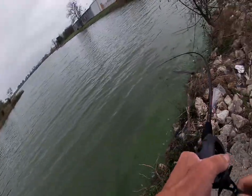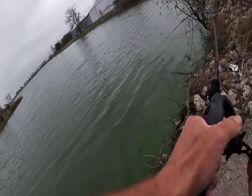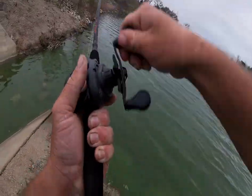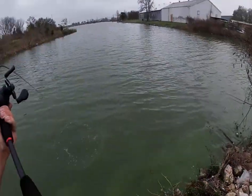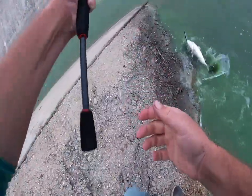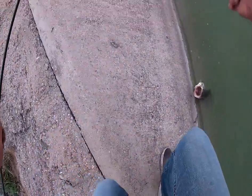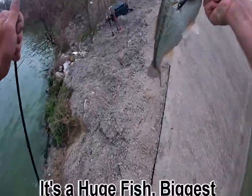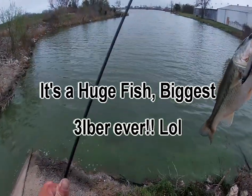Oh, got one! I got a big one — I got a big one! It's a big fish, oh my gosh, this thing is huge! It's huge! Oh my gosh, stay on baby, stay on — oh oh, YES! Whoo, that's what I'm talking about right there, yes!